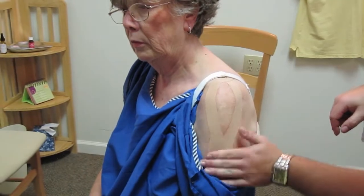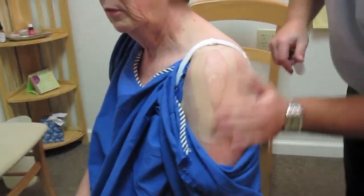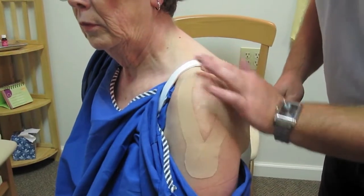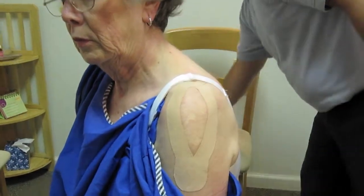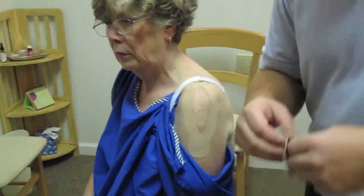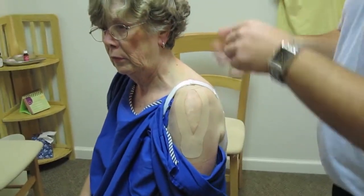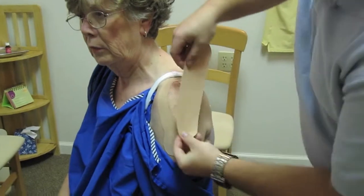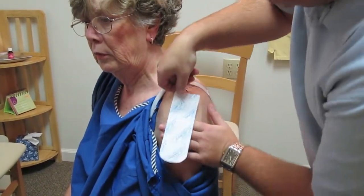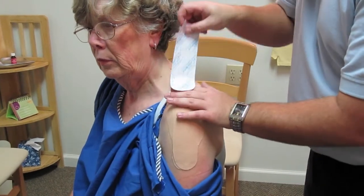The first one I put on is called the Y-Cut. The way to activate this technique is to rub the tape to activate the glue, which helps with performance better. Now for the second part of the taping, we put on the I-Cut, which goes right over the top of it like so. That helps support the shoulder again.